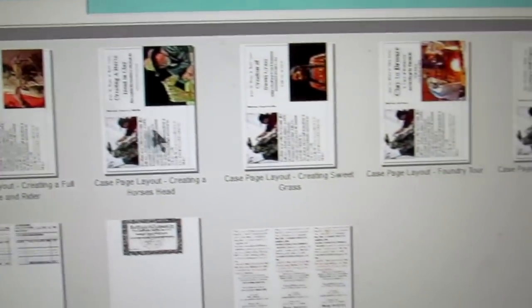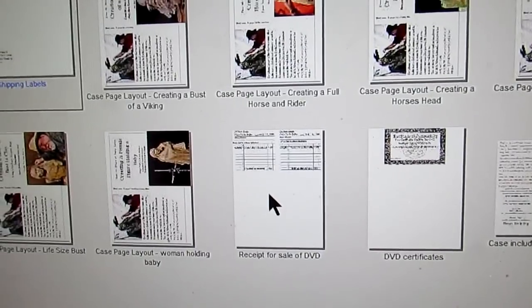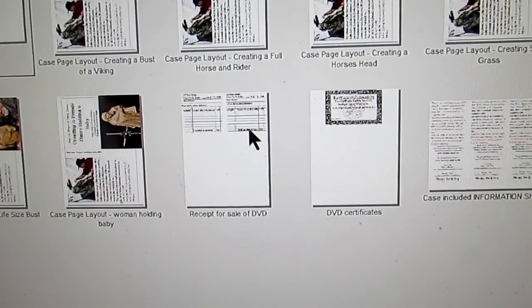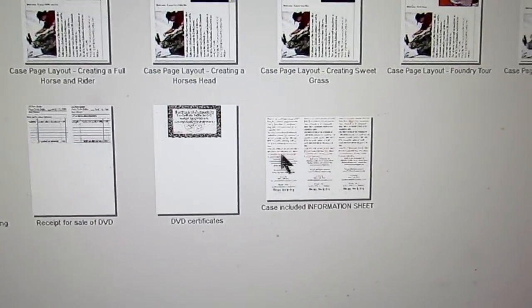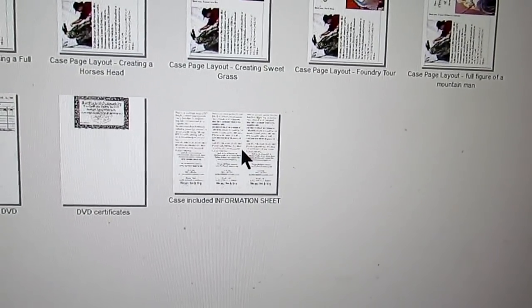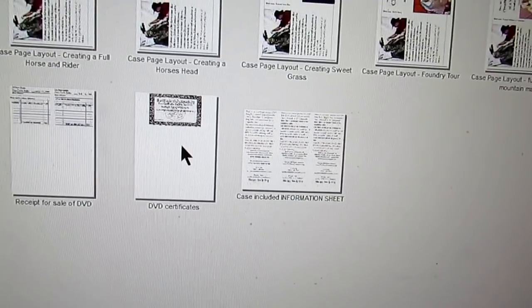These are each one of the case covers, all laid out and ready to go — and a receipt for your purchase. I make two of them so that I can staple one onto the printed order. And then there's a certificate of authenticity, and of course the information sheet that I send out.